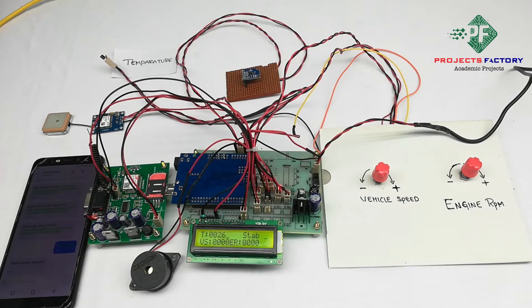In this black box project we are reading vehicle parameters: engine temperature, vehicle position, vehicle speed, and engine RPM. LM35 is used for engine temperature, the MEMS sensor for vehicle position, and two rotary potentiometers represent vehicle speed and engine RPM respectively.